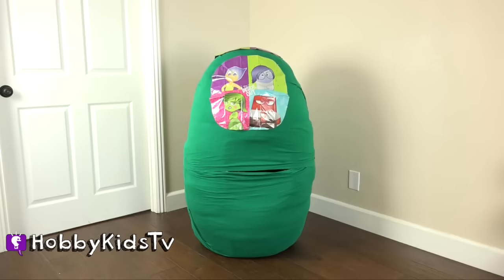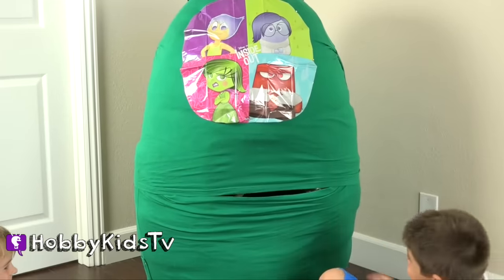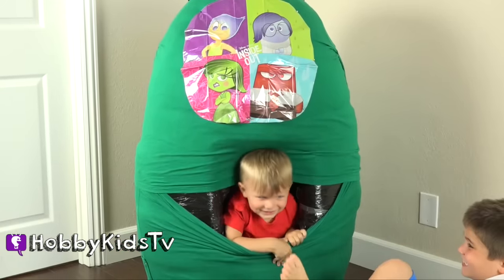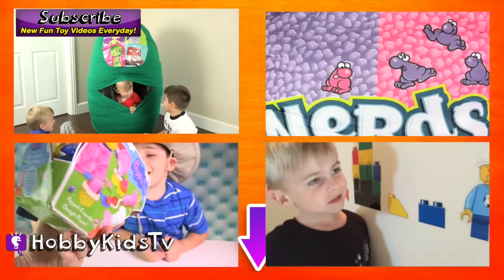Is there anything else inside that egg? I think it's something angry. It's an angry Hobby Baby! He's red like Anger. Wow, what?